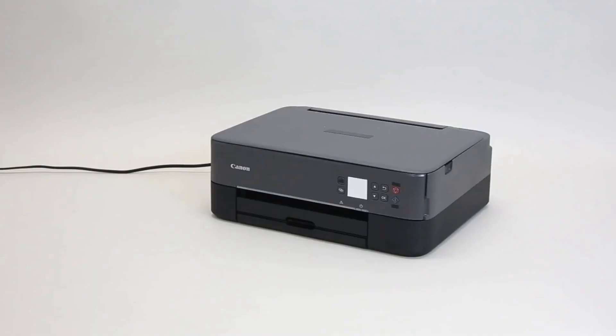In this video, we'll show you how to install an ink cartridge in the Canon PIXMA TS-3522.